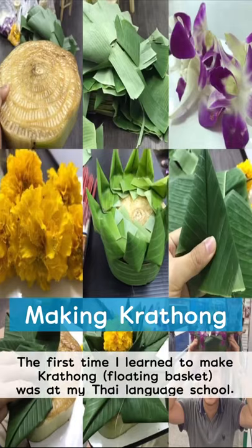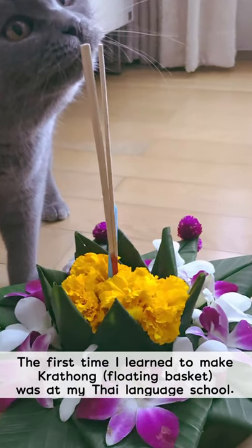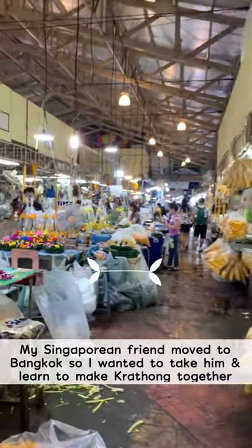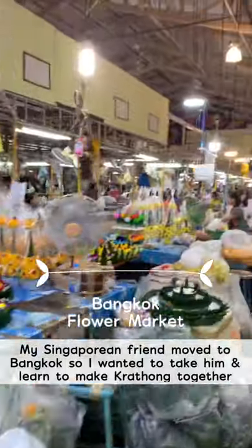The first time I learned to make krathong, the floating basket, was at my Thai language school. My Singaporean friend recently moved to Bangkok, so I wanted to take him and learn to make krathong together at the flower market.